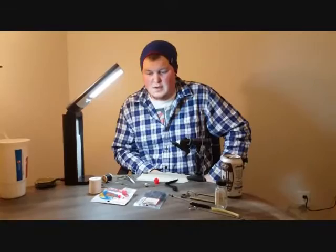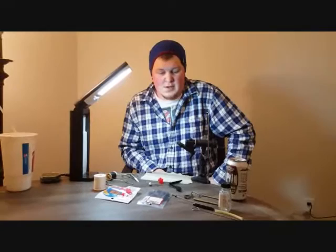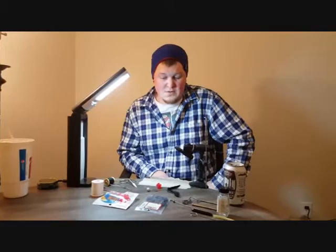Chrome Diggers here. I'm going to go over one of our effective jigs that we like to use on any water — really effective on the coastal waters that we use it on.